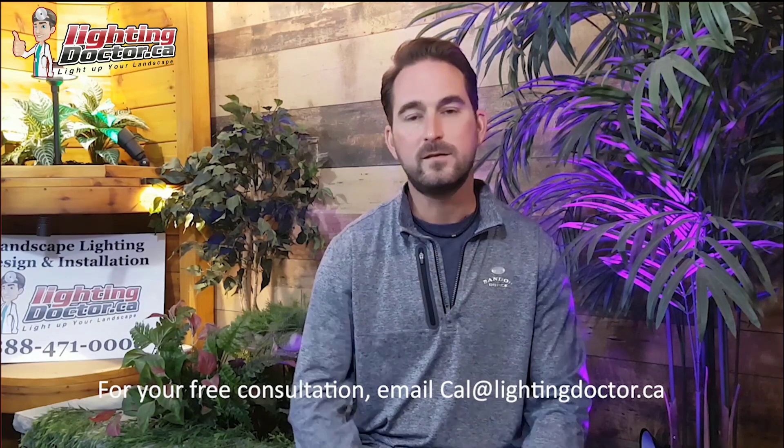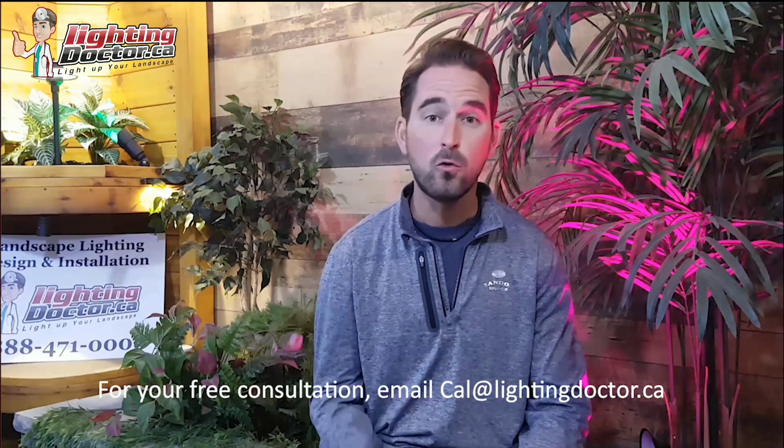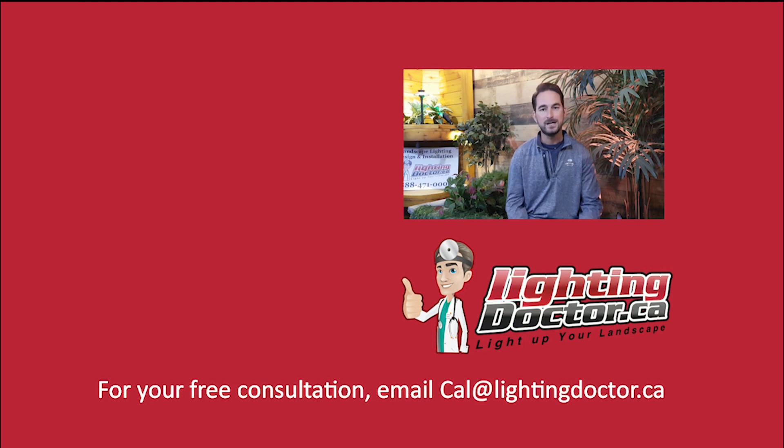Hey guys, I really hope you enjoyed that video presentation with some great tips and tools on how to properly and effectively light up your landscape. If you want your own free consultation video just like that one, send me an email at cal@lightingdoctor.ca with a few pictures of your property and we'll get back to you with some really cool ideas for effectively lighting your property. Be sure to watch the videos after this one for more tips on how to install landscape lighting and light up your landscape the best way possible.